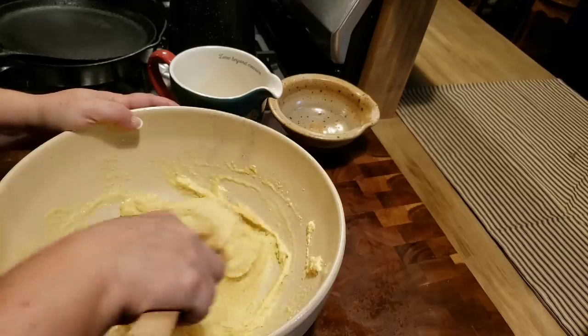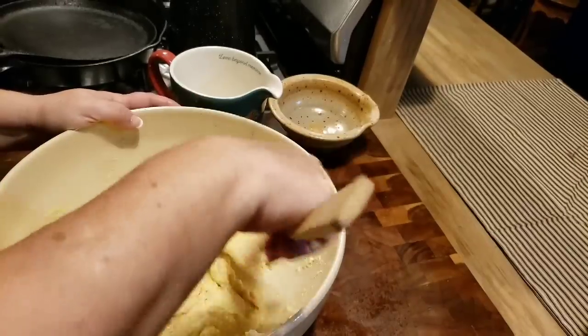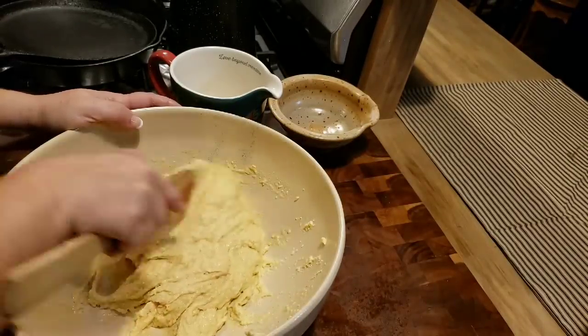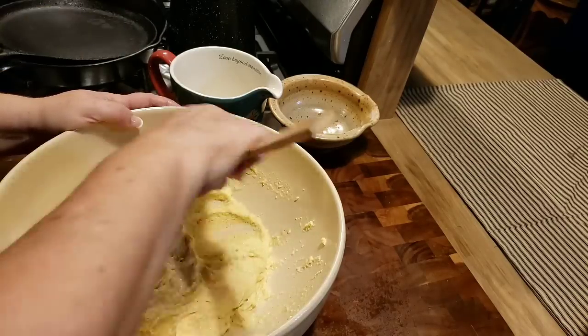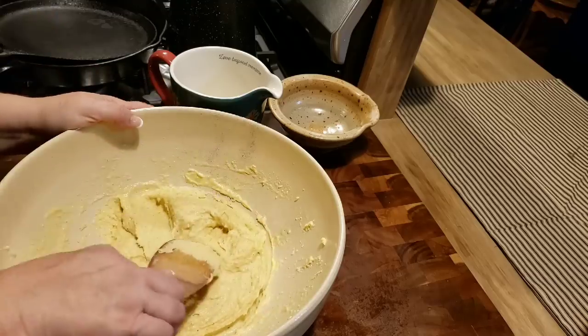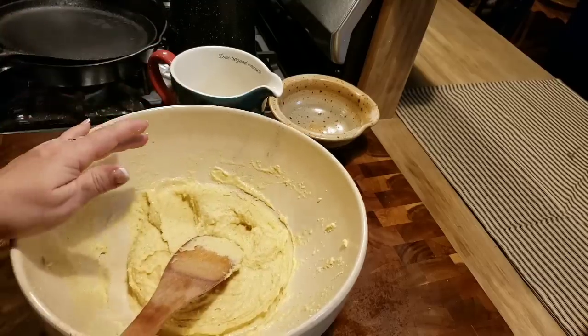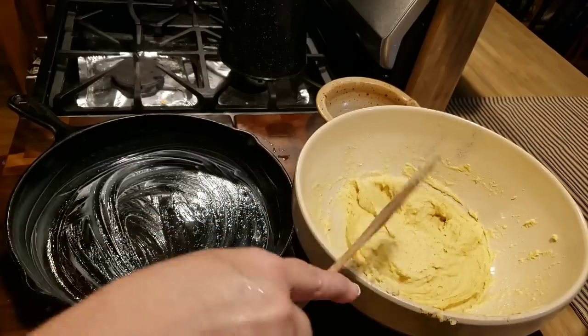When I make tamales, I have to make sure I've got a whole day to myself with nothing else going on - not in the garden, not outside, no laundry. I just have to dedicate a day to making tamales, and I usually make them out of pork. In my video you'll see how I get my meat ready the night before in a slow cooker. So we've got our masa ready, and now we're going to put our tamale pie together. You're going to see how easy this is.